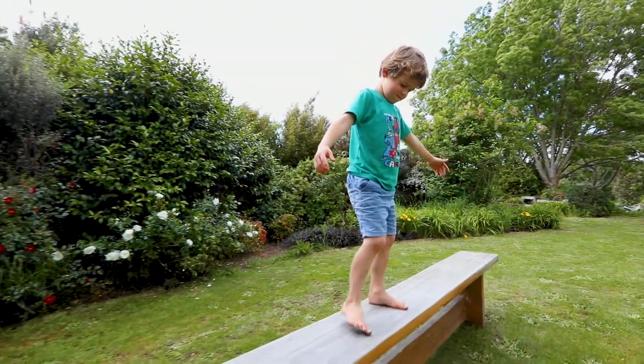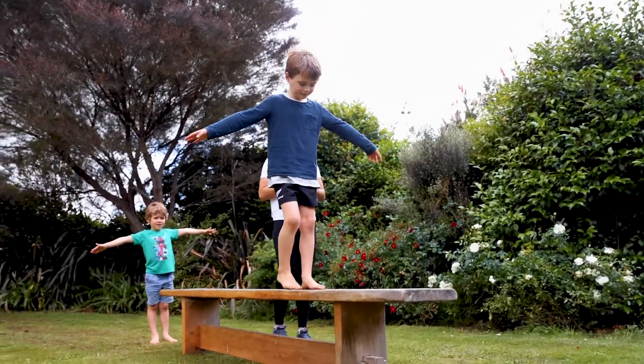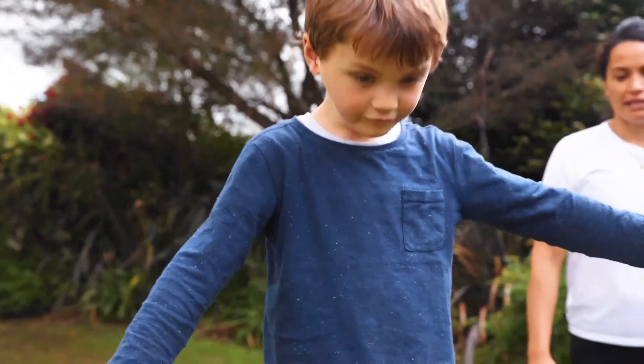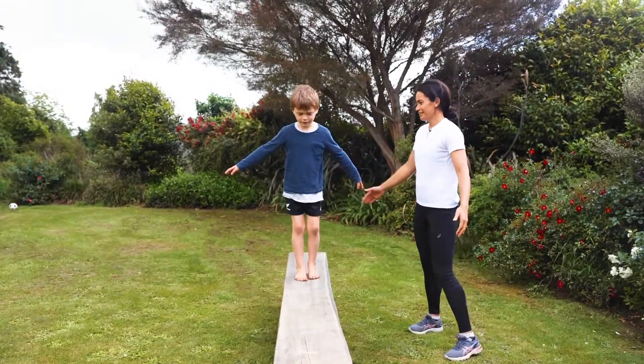My friends Max and Ron are going to be using my plank, which is one of my seats on my outdoor table. You can get creative at home and ask mum and dad if they can set up a plank for you in your house. You could use two chairs and a wooden plank in between. Don't go too high, but ask the grown-ups in your house if they can help you.